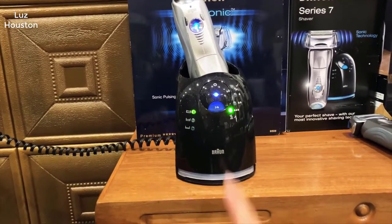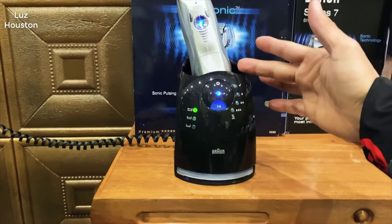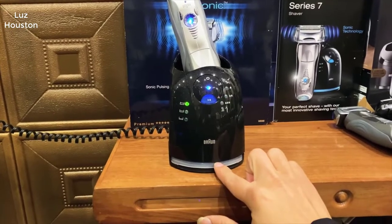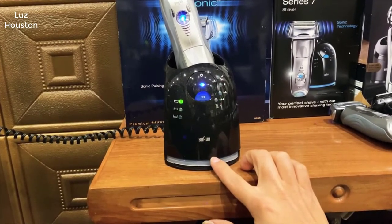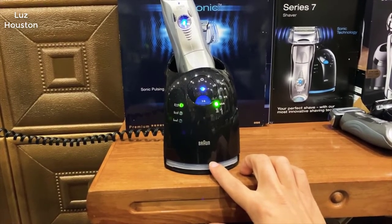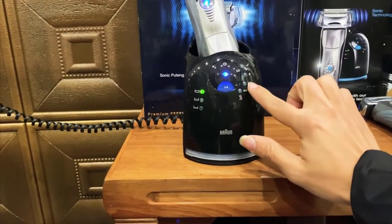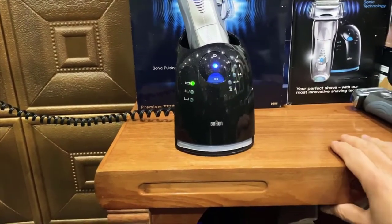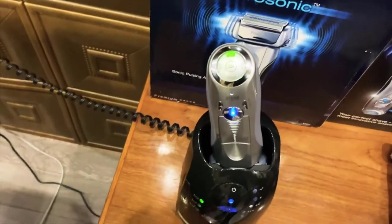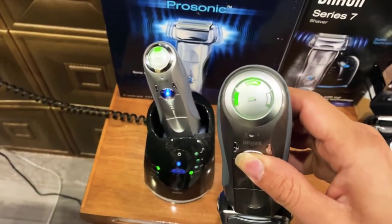That all changed with the Series 7. This is the first electric razor that I feel gives a close enough shave to not merit an actual razor blade anymore. While it isn't 100% as close a shave as a straight razor or a safety razor, it is really, really close — so close that, to me, it doesn't make a difference. The convenience of the electric razor is so nice, being able to quickly do it in the morning.